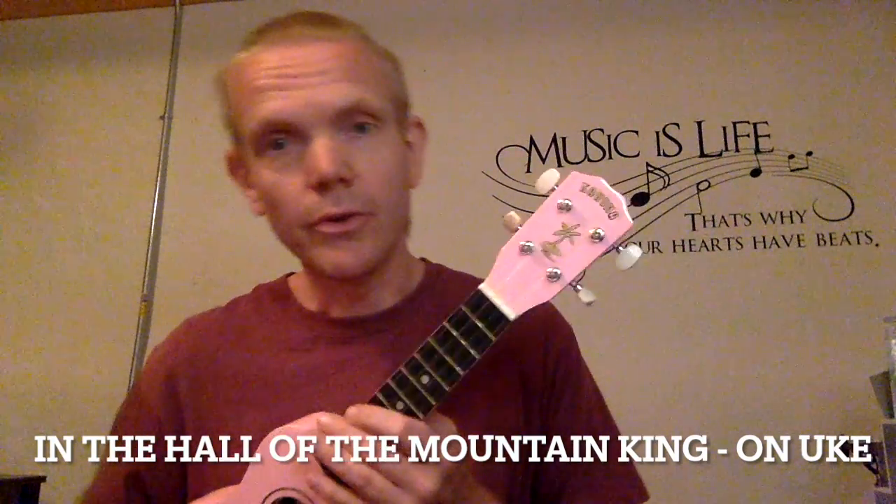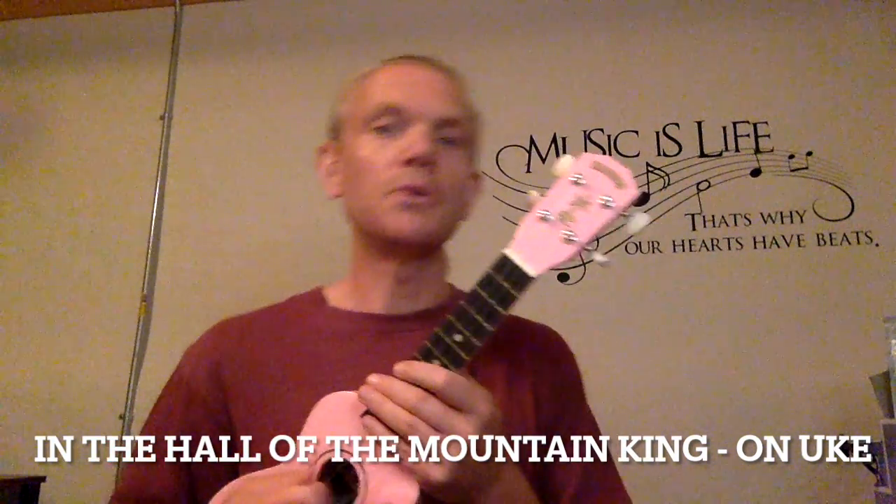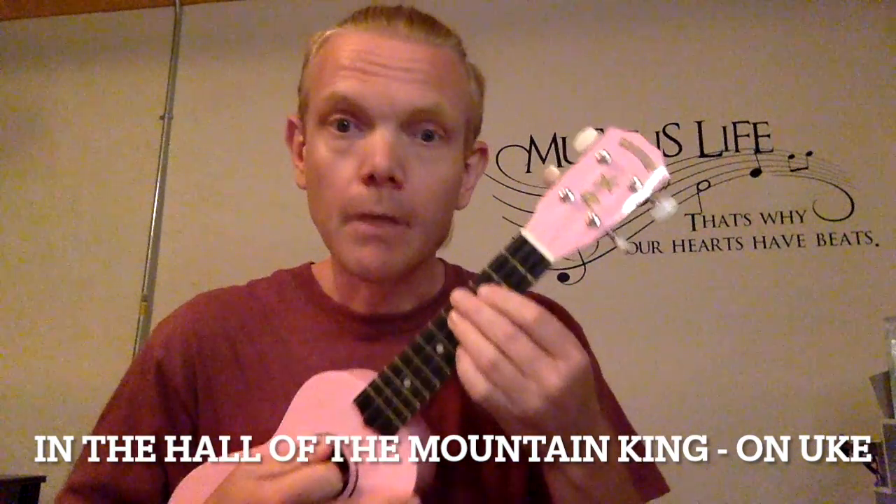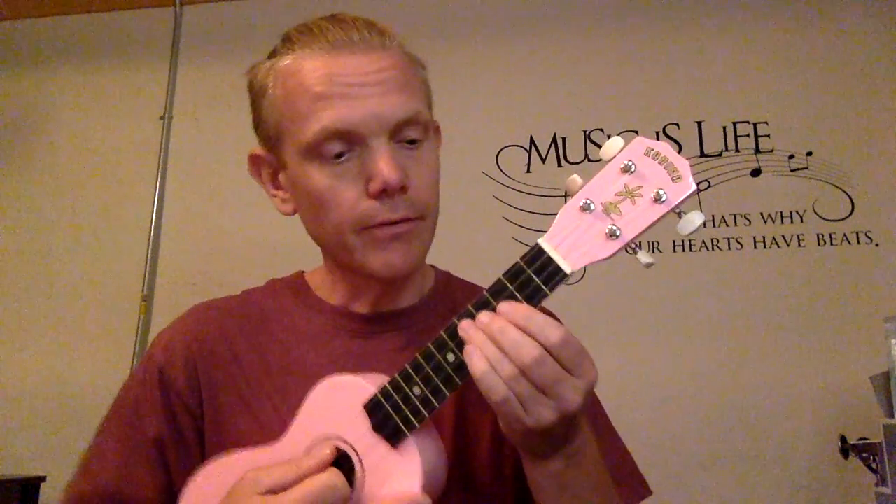Hey, this is John Henry Sheridan with John Henry Guitar Lessons. It's been a long time since I've uploaded something. Here's a quick video — I'm just gonna play it and the tabs are down below in the notes. Give it a shot if you're into it.